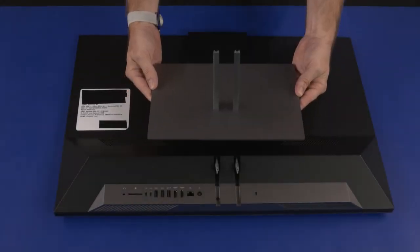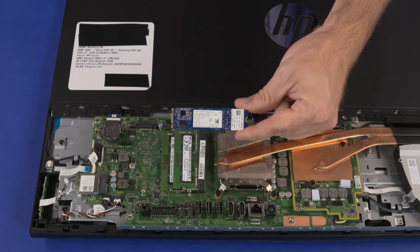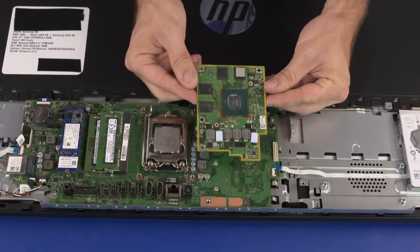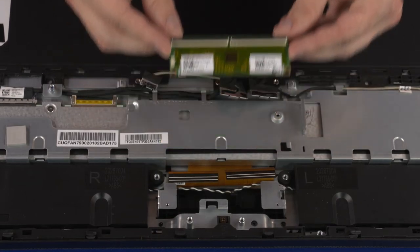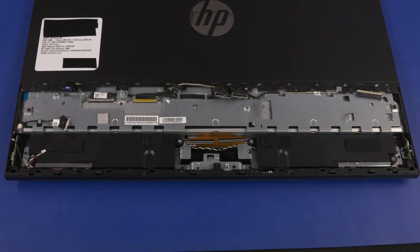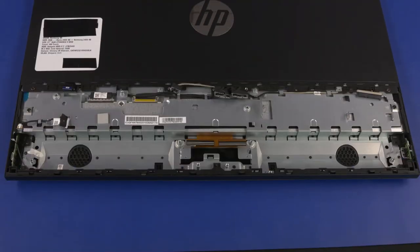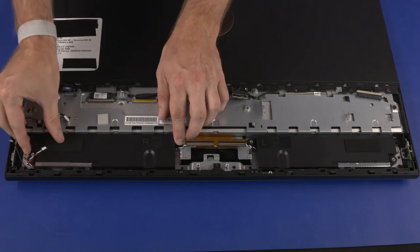Before you begin, remove the stand, I/O ports rear cover, stand hinge, motherboard EMI shield, M.2 SSD module, wireless LAN module, system fan, thermal module, graphics card, CPU, motherboard, motherboard support bracket, and touchscreen control board. Speakers Removal: Make careful note of the routing of the speaker cable for later replacement. Slide the speakers off of the standoffs on the chassis and remove. Speakers Replacement — Important: Ensure the four rubber screw grommets are properly installed before replacing the speakers. Carefully slide the speakers onto the standoffs on the chassis. Ensure the speaker cable is properly routed.